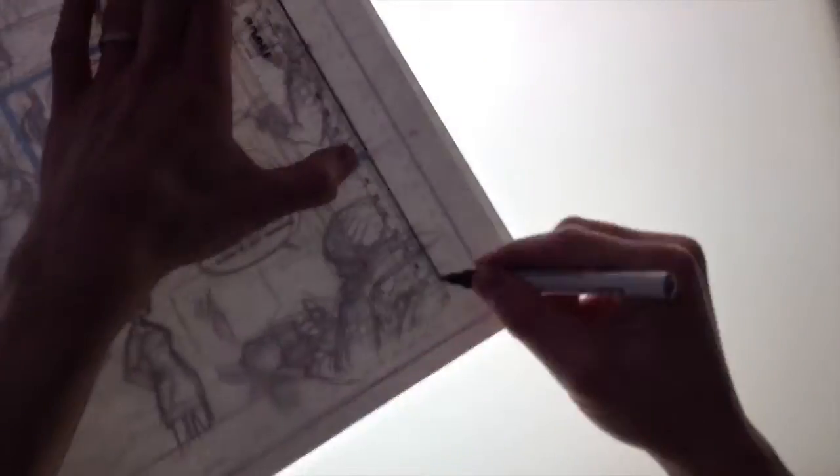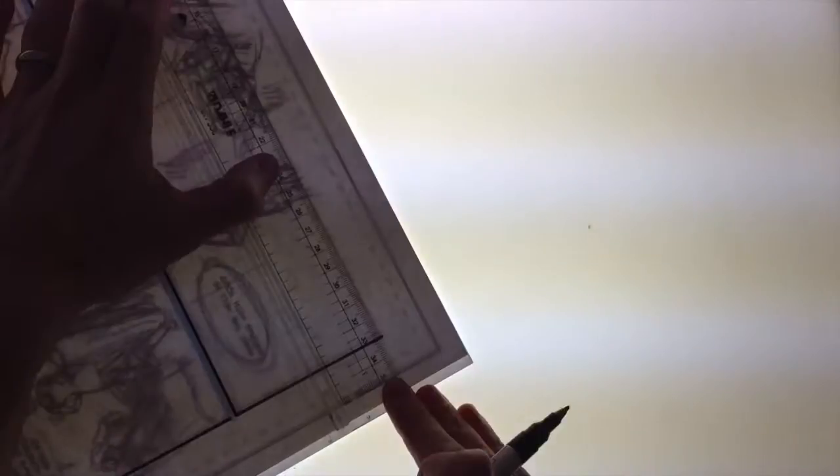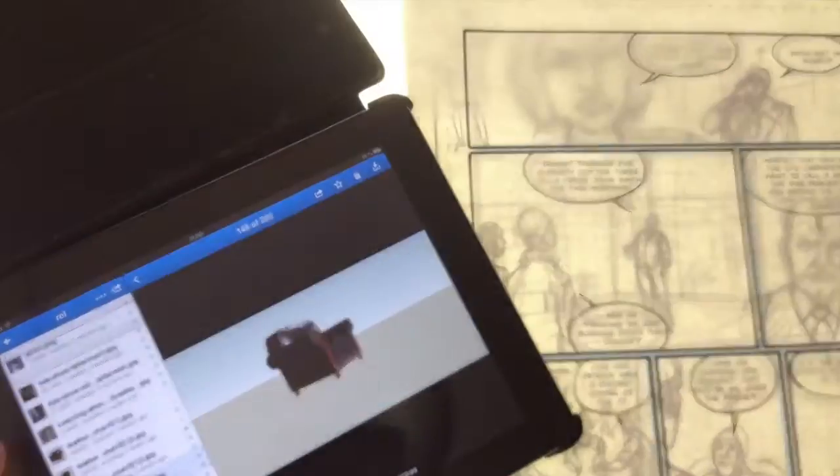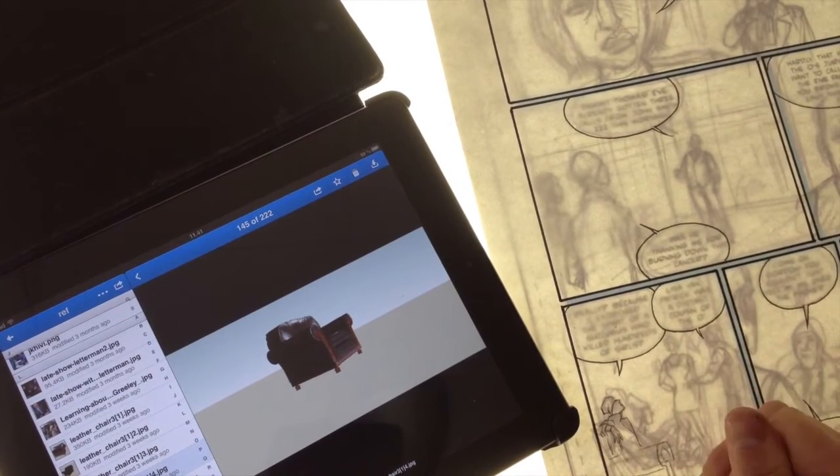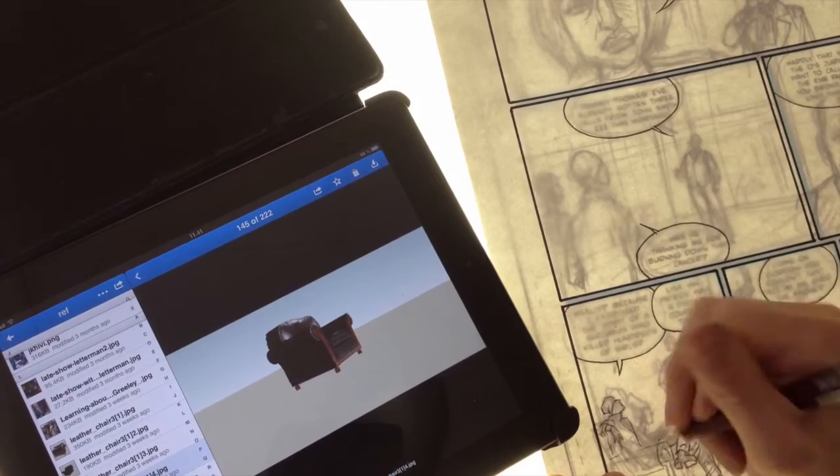First, I start out using a lightbox — and obviously this is sped up, I don't usually draw this fast. I start by tracing the borders, which I've done in the computer. It's nice and easy. Then I trace the balloons, also in a black marker.